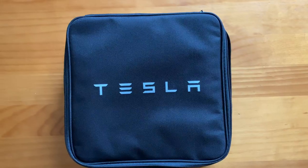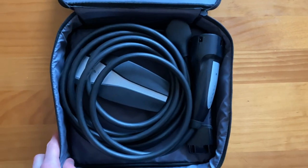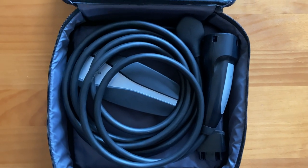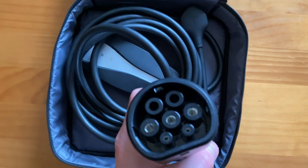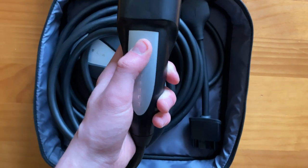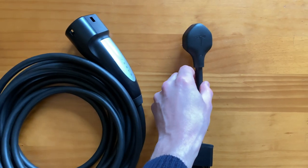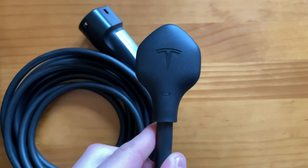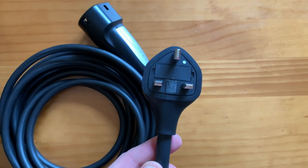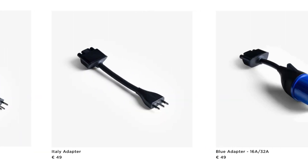First up is what's known as the Tesla Mobile Connector. When you take delivery of the car, you can expect to find this in either the front or rear boot, stored in a handy little carry bag. Inside you'll find two separate cables: one is a 6-metre long cable with a standard Type 2 charge connector on one end and a power adapter on the other. The other is an interchangeable plug that can be swapped out depending on what type of socket you're connecting to. By default it comes with a standard 3-pin plug that works anywhere in Ireland or the UK, and if you want different plugs for travelling in Europe, those can be purchased from Tesla's online website for €49 each.